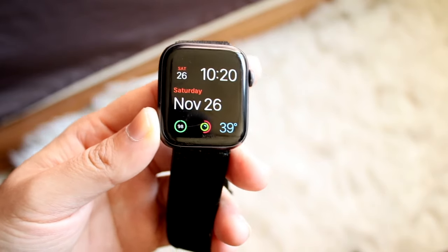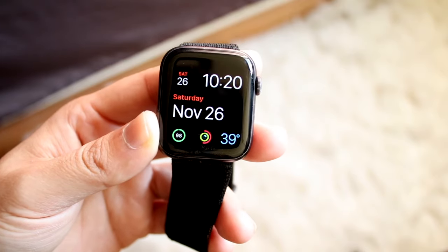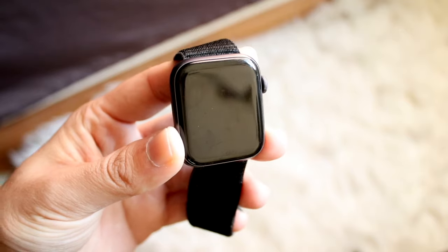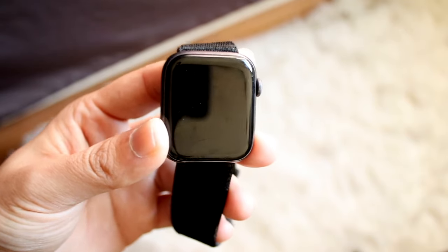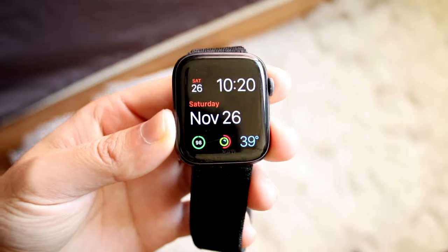If you have a music streaming application that you use all the time, there should be a built-in way to listen to music via those applications. Whether you have Apple Music, Spotify, SoundCloud, or YouTube Music, there should be a way to automatically get it onto your Apple Watch if it's not already there.